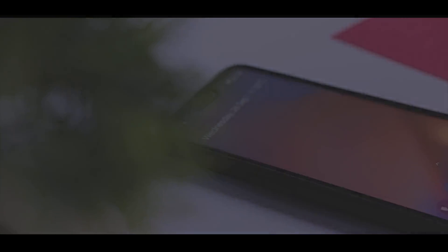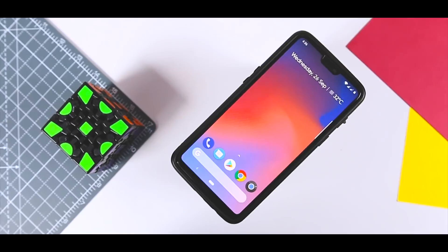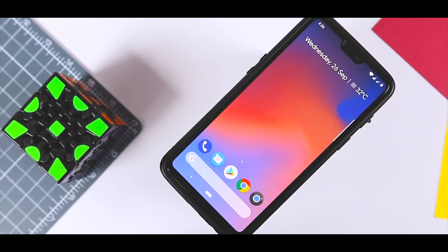So there you have it — this is how you can get the Pixel 3 look and features on any Android device without rooting it. I hope you guys enjoyed the video, and if you did, consider subscribing and hitting the bell icon so you never miss any future videos from XtremeDroid. This is Samir signing off — I'll see you guys in the next one.